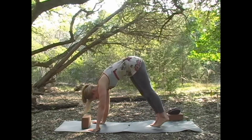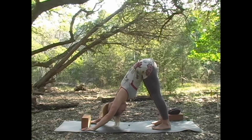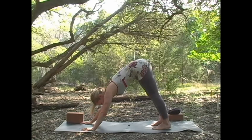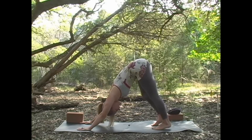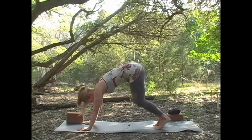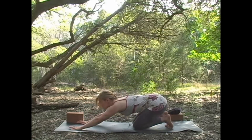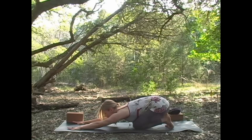Then we're going to bring that foot back behind us and press into down dog for a moment. Feel that your legs might be a little shaky — shake it out, get that circulation back to normal. Then we're going to release down to all fours and just press back into child's pose, Balasana, for a moment.